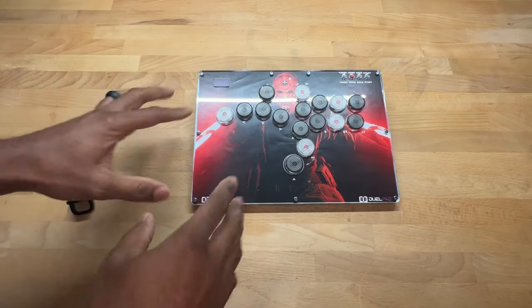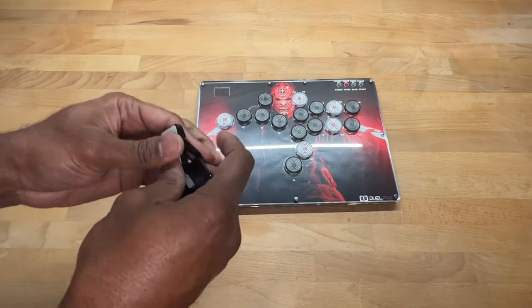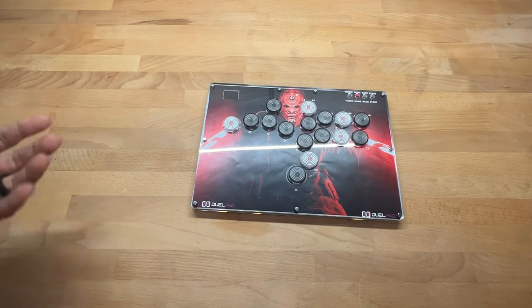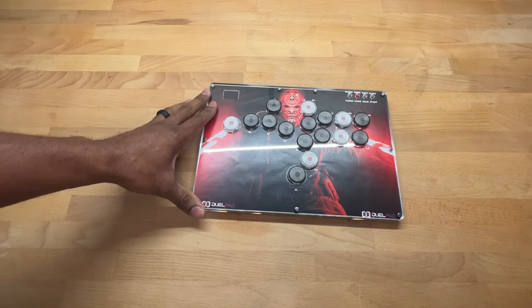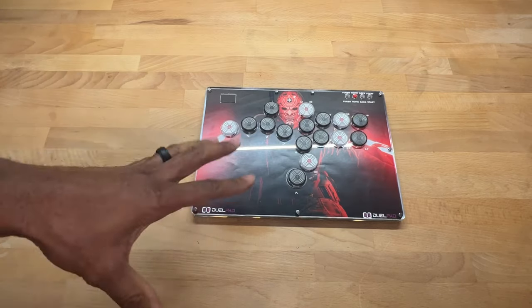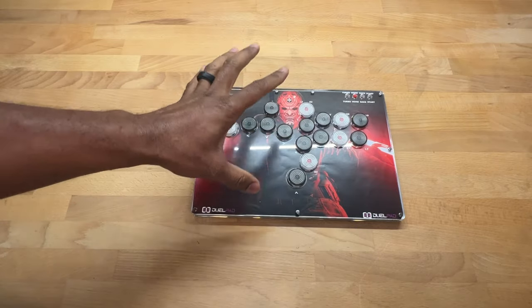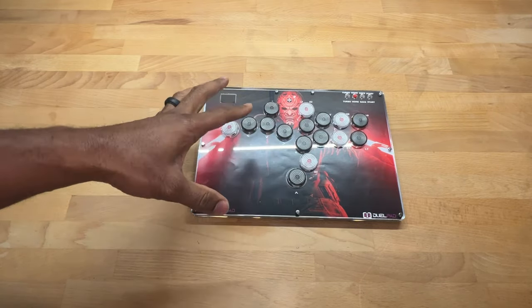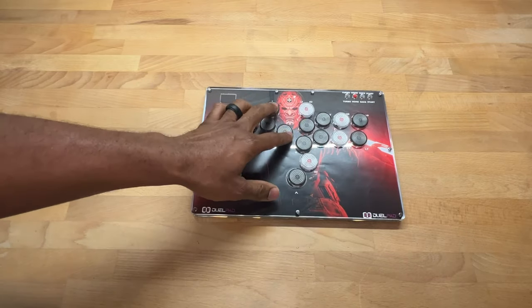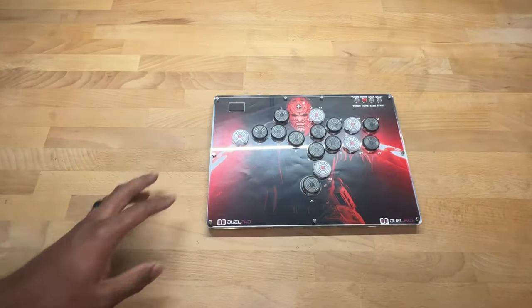You can slip those feet on and it holds the pad up — pretty cool. I personally use it on my lap so I might not need them. I was reached out to by the Dual Pad team; they saw my channel and know I like leverless controllers. I tried a joystick years ago, had a hard time finding angles, then started with 3D printed leverless and worked my way up. I really like the precision — I can hit moves exactly when I want and move around fast.